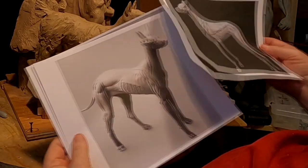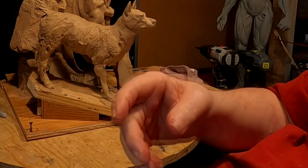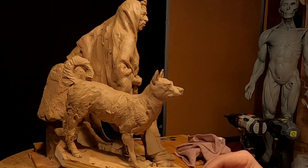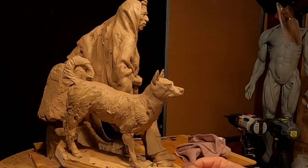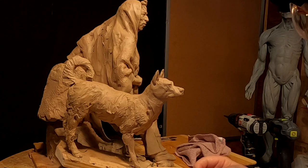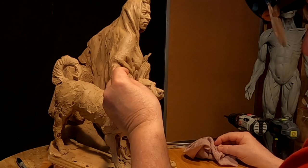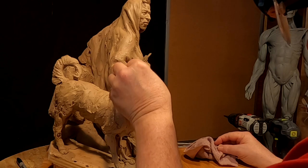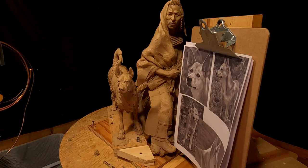I got some anatomy shots off the internet — it's not exactly the same dog, but it helps me see the anatomy a little bit better. I do need to make his ears bigger. I put my clipboard up with pictures of the different angles of the head of the Carolina dog.